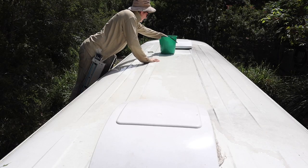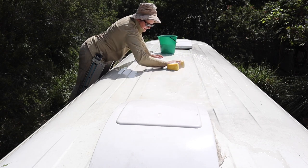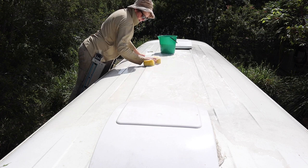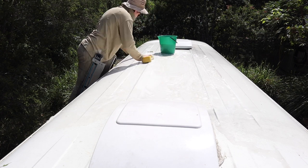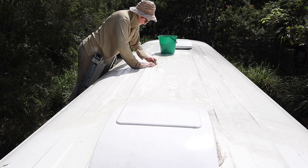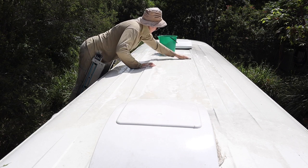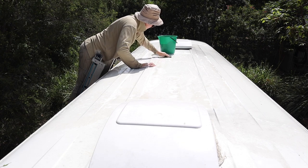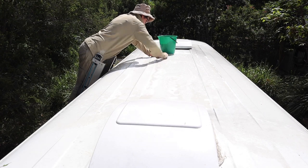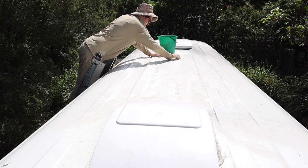I spent three and a half hours climbing up and down the ladder cleaning this roof. I used a heavy-duty truck wash from Super Cheap Auto, which did a pretty good job of removing the general dirt and grime, and then I just scrubbed and scrubbed with the scouring pad to get all of those black flecks off. By the end of the afternoon my arms were killing me, and the roof still isn't perfect, but it's much better than it was and I think it's good enough to give me a decent surface to go ahead and do the painting.